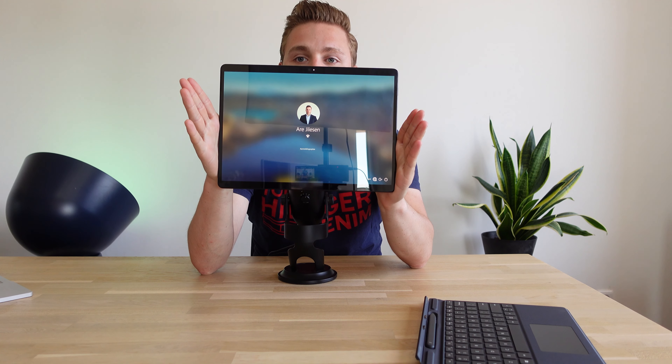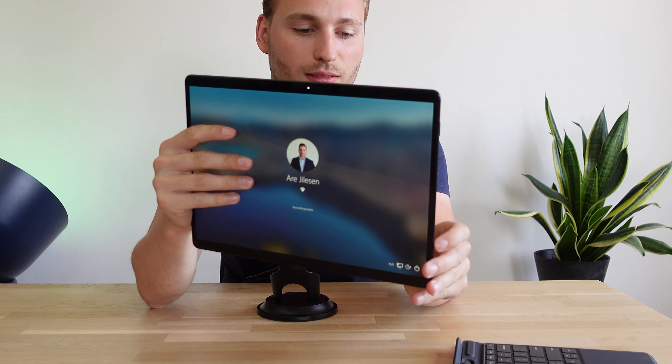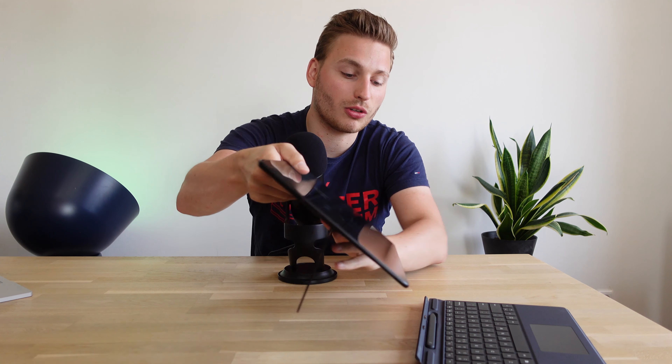Today we're going to talk about the future of devices. I have here, sent from Microsoft Netherlands for me to review, the Surface Pro X. And why is it called an X? Because you can make a very cool X — let's see.